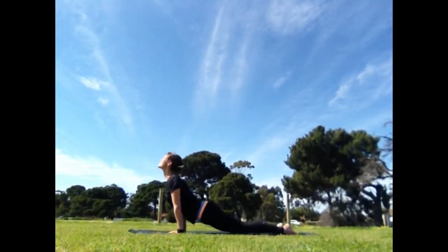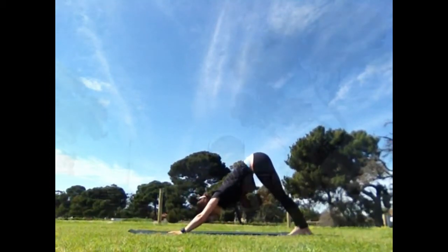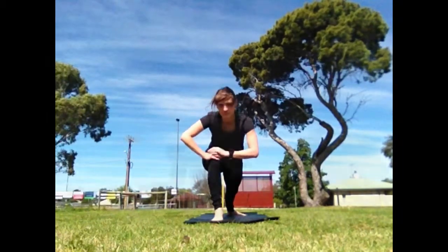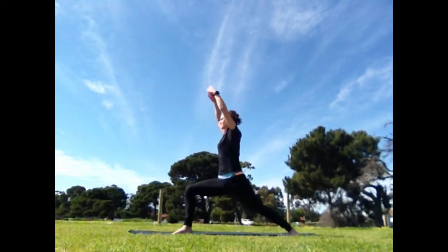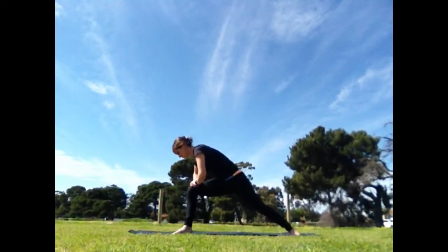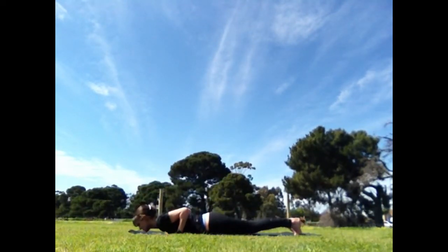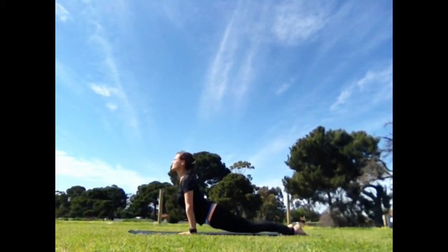Exhale, tuck the toes and come to downward dog. Right leg, inhale and step it forward. Knee points to the second toe. Bring one hand to the knee and the other, walk yourself up your thigh. Reach the arms in line with the shoulders or higher. Exhale, touch mind, heart and hands down. Back to your plank. Lower, hover, lie down. Inhale, buddhingasana, udvamukha.